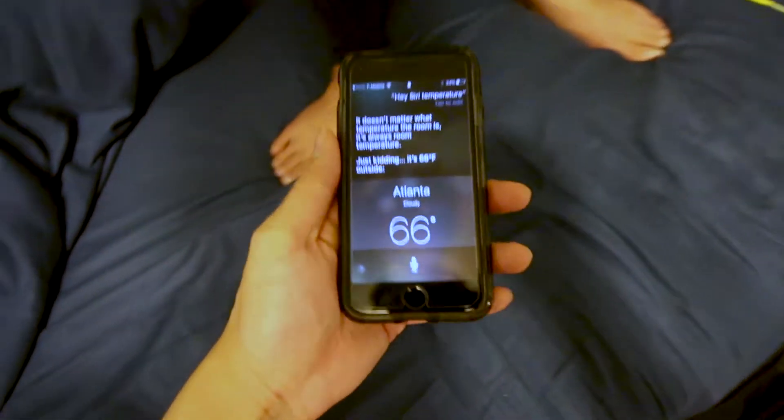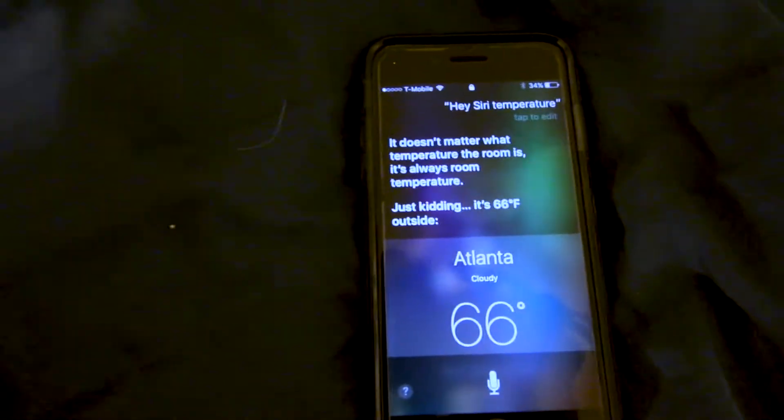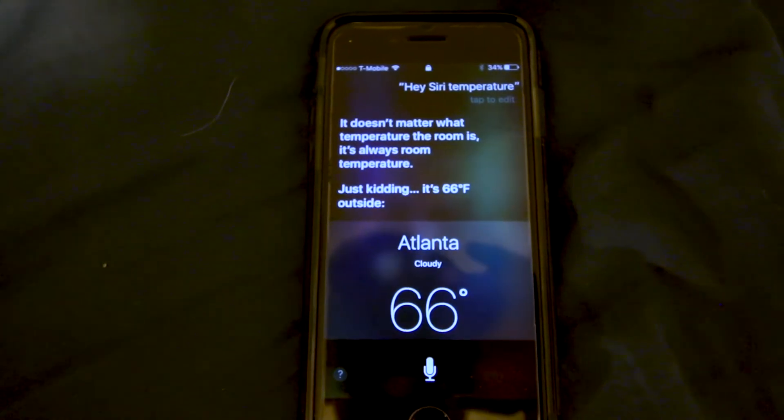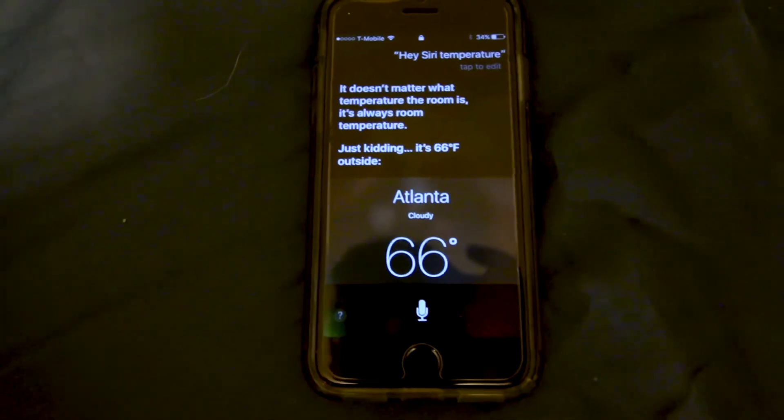We were thinking about taking a walk so I asked Siri what the temperature is, and Siri got all cute with me. It says it doesn't matter what temperature the room is, it's always room temperature — just kidding, it's 66 degrees outside. Funny Apple with some humor.